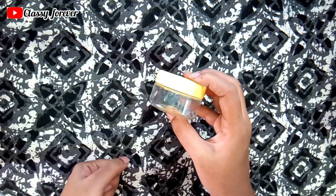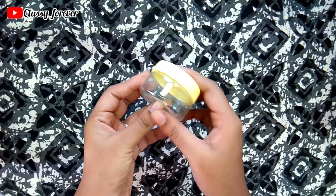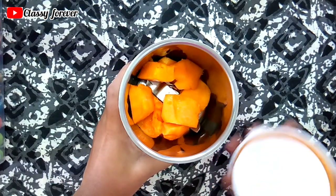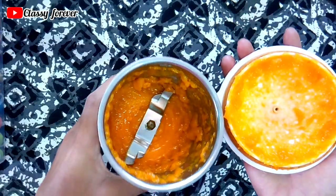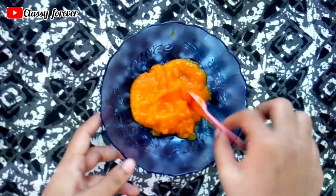This is an airtight container. We will blend the papaya in a mixer jar to get a paste-like consistency. This will also form a cream.